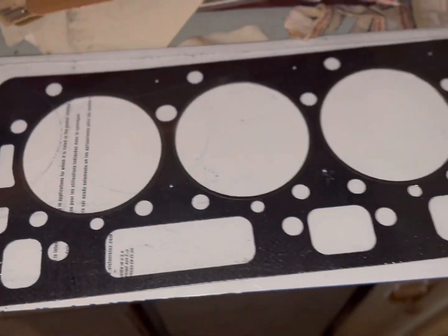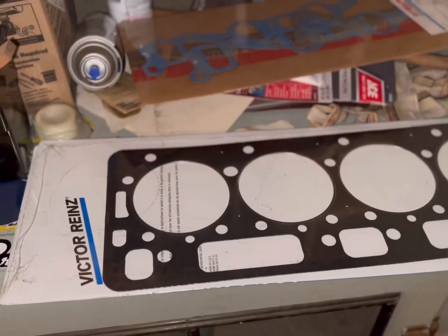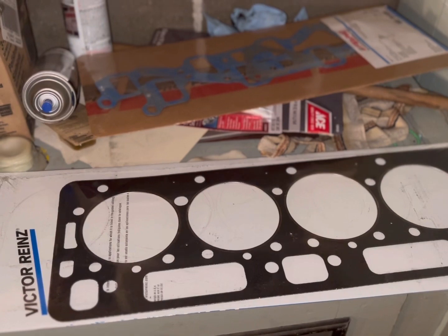These are Victor Reinz head gaskets — as you can see, heavy fire ring — and they are extremely high quality. I actually like these over the molly ones that I kept blowing over and over again in Blue. I'm trying Victor's; I've had good luck with them in the past.